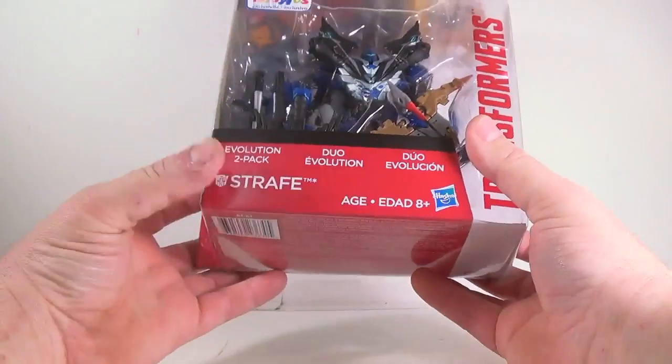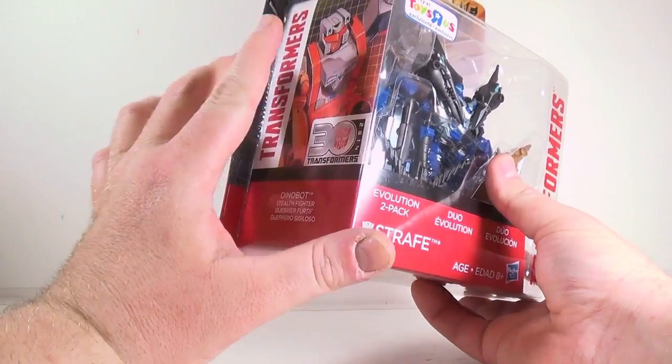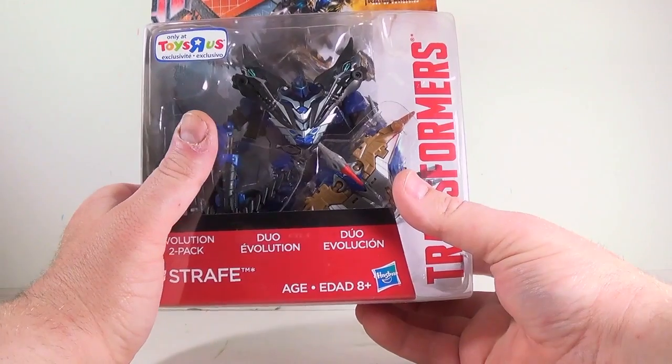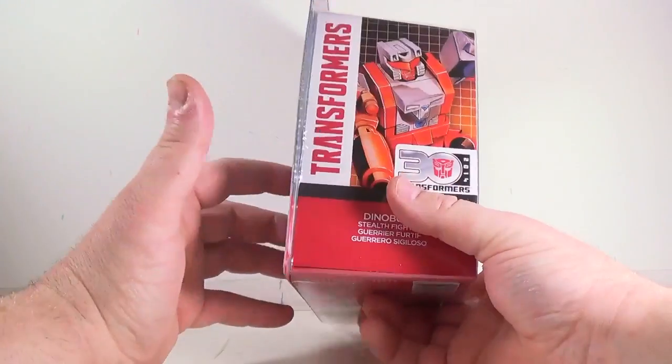It's showing how Strafe the character went from being one of the Technobots with twin guns in the front, to a Dinobot with twin heads — which makes sense if they're going for that parallel, because even though he's a Dinobot, he has twin heads like Strafe had twin guns.